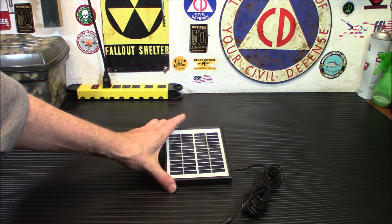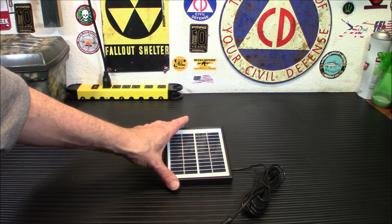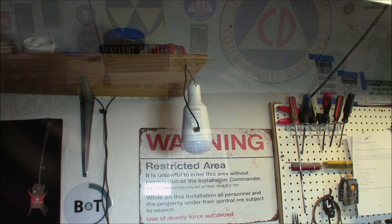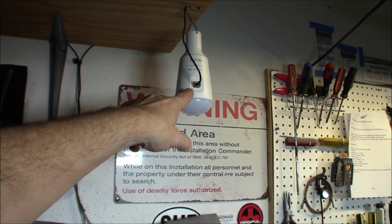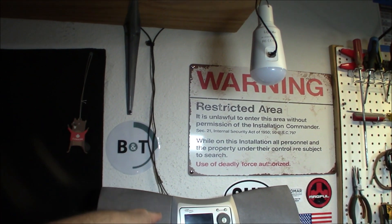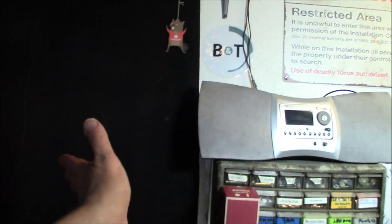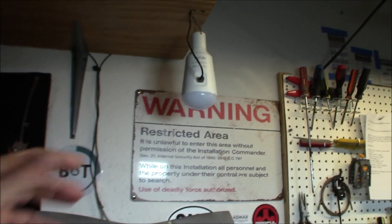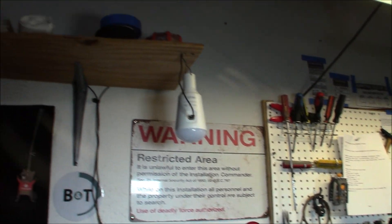I do have a panel about this size that powers and charges a light. That panel is just in the window — it's been powering this light for about three years now. That's the Lightme, and it has a USB connector that runs down into the window behind a blackout curtain. It works great — it's kept it charged and ready to go in an emergency. When the battery gets low, I'll see a little blue LED blinking, so I know it's working and topped off.